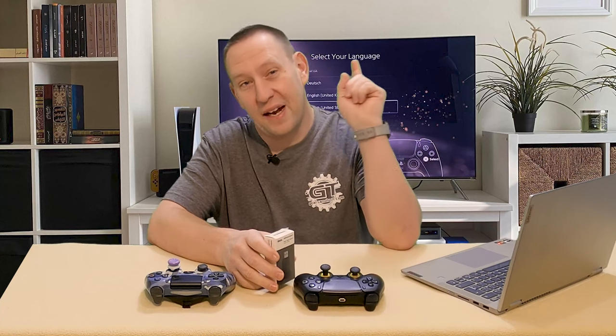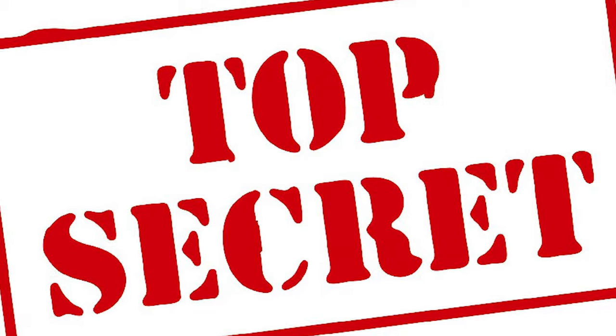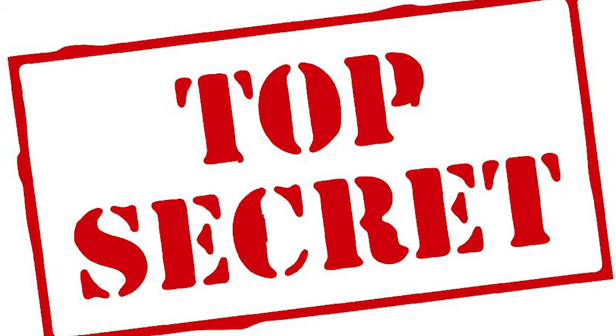We're going to see if we can get it working. And if that doesn't work, I do have a top secret way that I know I can get this to work, and I'm going to show you that as well — so you're going to want to stay tuned.